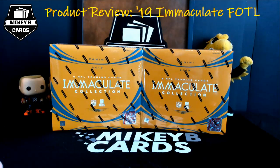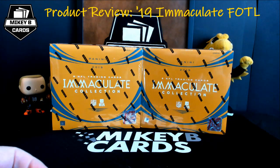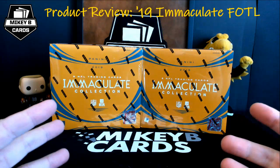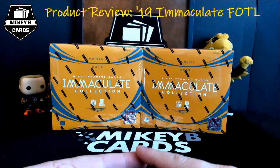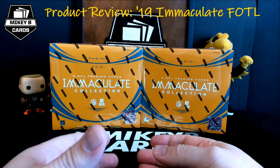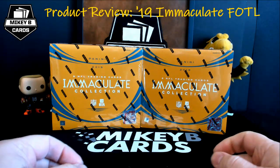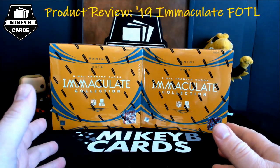I literally cannot believe this is finally happening. 2019 Immaculate NFL has arrived. I'm sitting here with two gorgeous first off the line boxes right in front of me that I'm going to rip in this video and I am so excited. I love Immaculate — it is one of my absolute favorite series. I love how the RPAs look, the iBlack RPAs, the Nike swoosh, the full laundry tags, the multiple autographs and so much more. It's just such an unbelievable product.